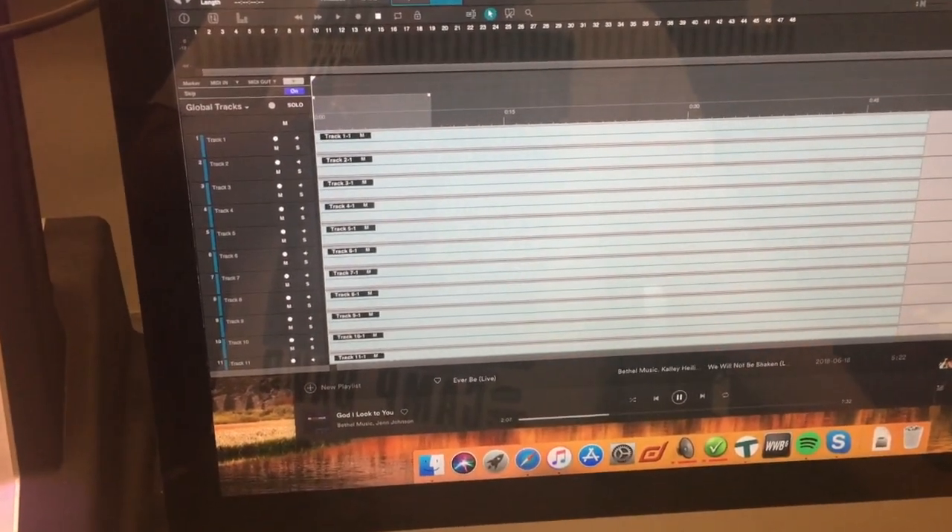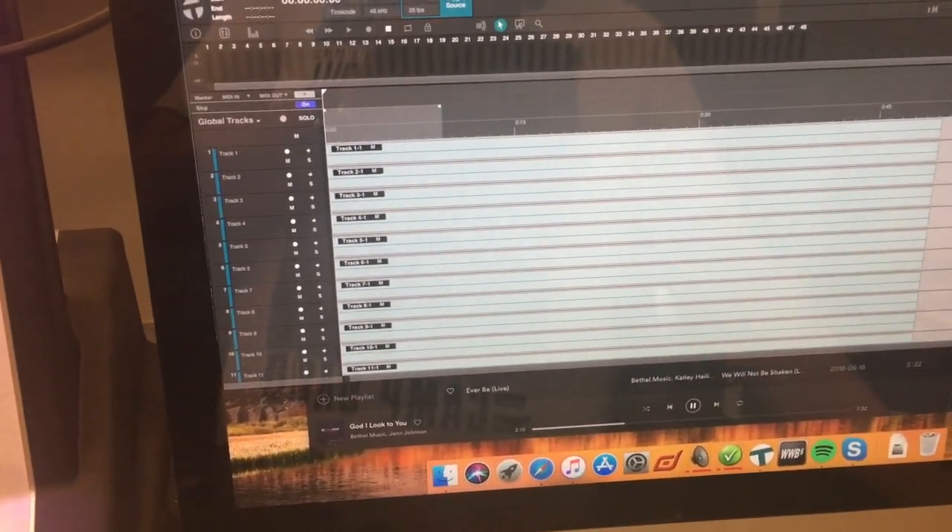So that is Tracks Live with the Dante interface and Virtual SoundCheck on the DLive.